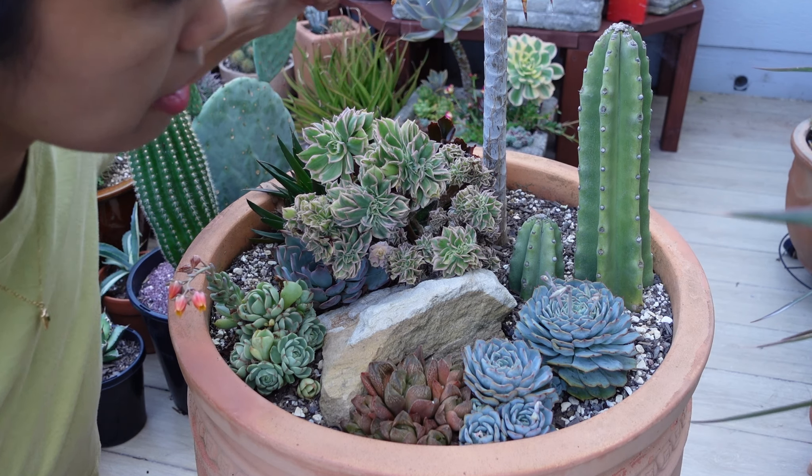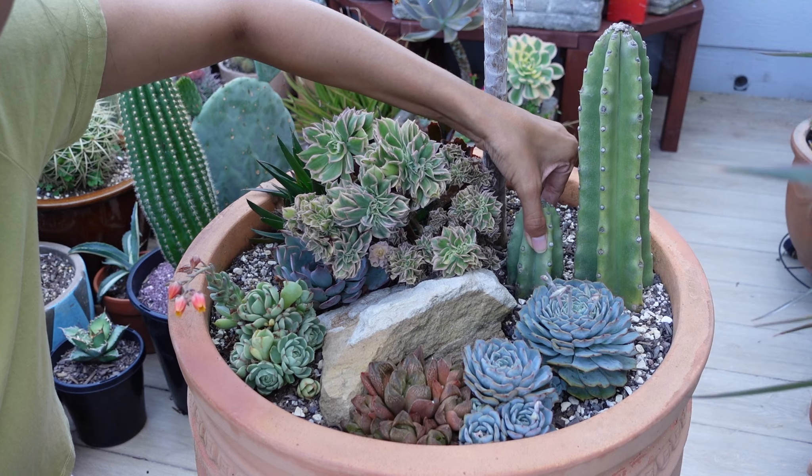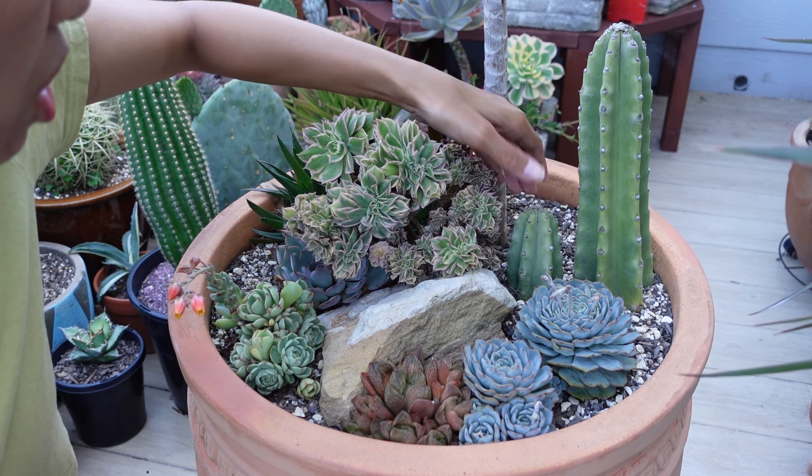Let's try and remove this cactus. This cactus looks like it was pretty — there's definitely some roots there, just doesn't feel like it's a lot.